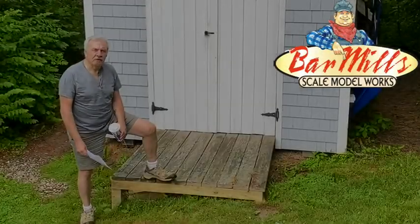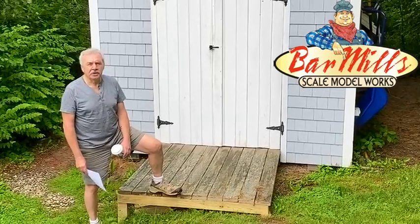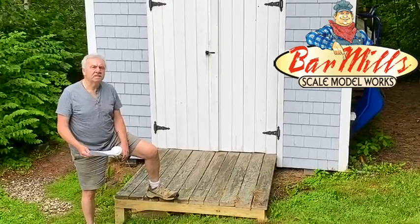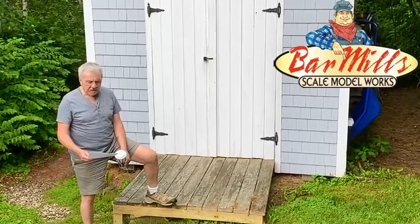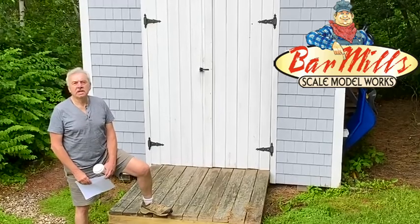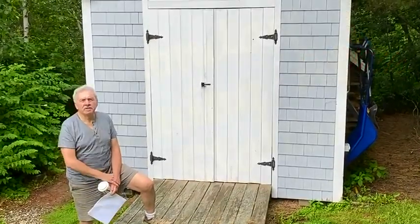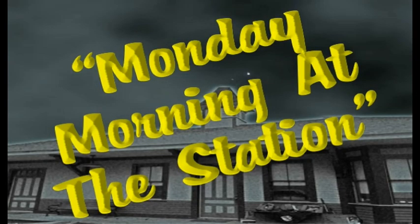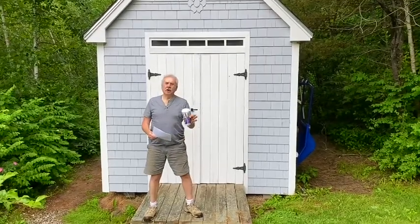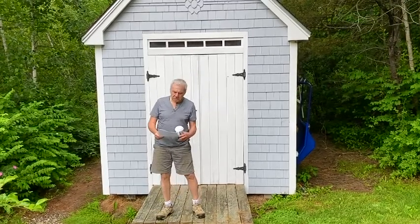Welcome to Bar Mills, Maine. After a 90-degree scorching weekend, it's now 68 foggy degrees right here in Maine. We have more answers to more questions and get neck deep into the production of our new HO scale water tower at Cranberry Yard. It's Monday morning at the station. Here I stand, coffee in hand, and I want to welcome you to Bar Mills on this humid, sticky Monday morning in the month of June.